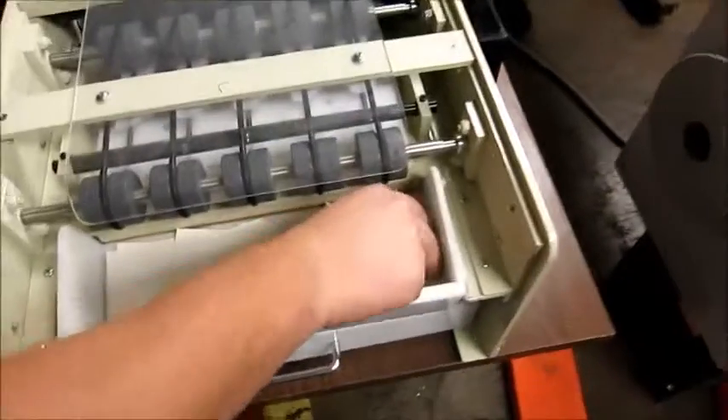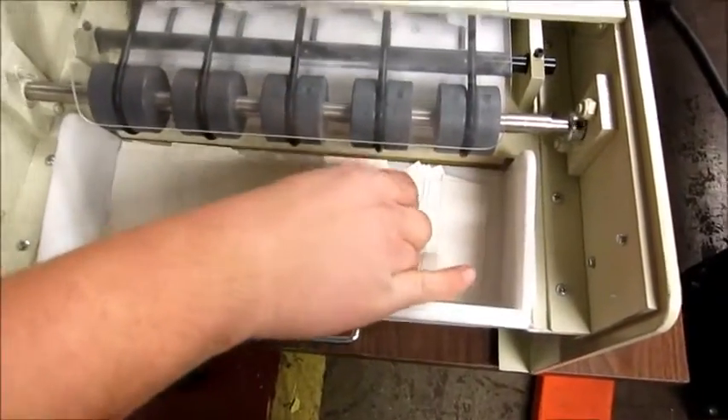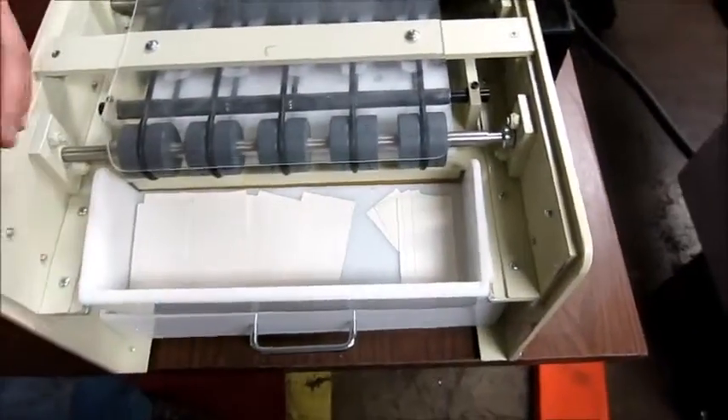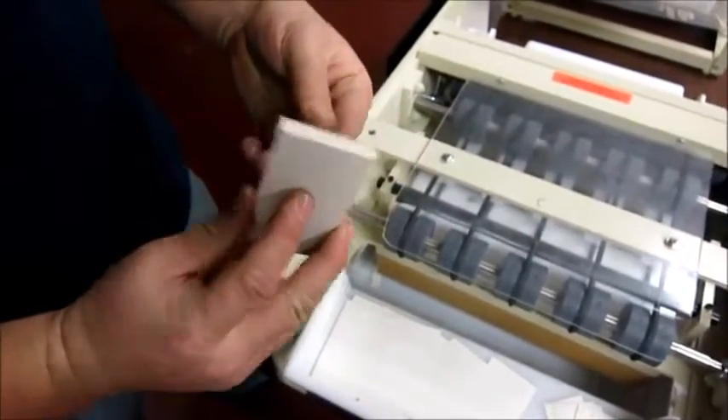This is some scrap over here. It could be ideal to get some little dividers in here, but those could be added. And there you go — finished business cards.